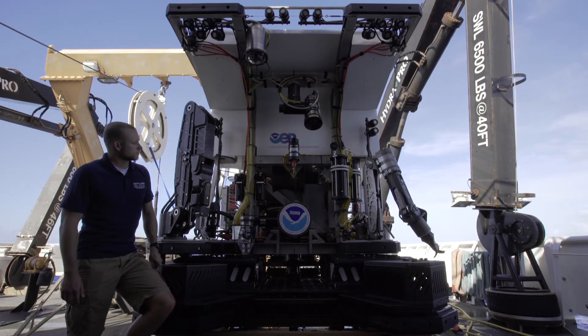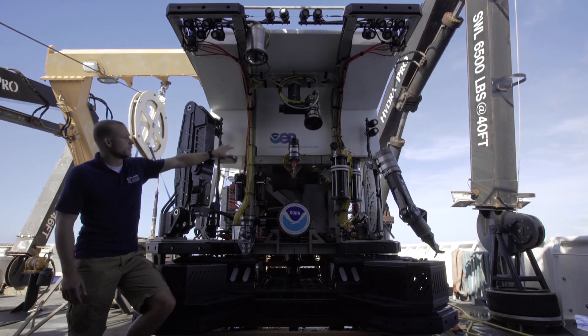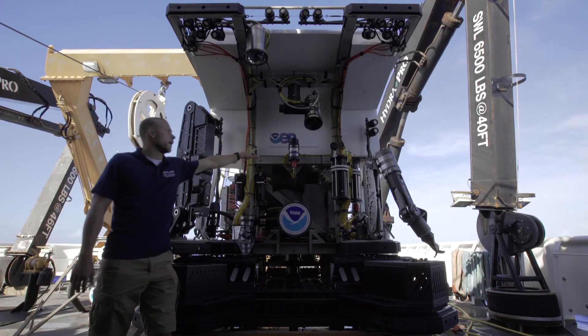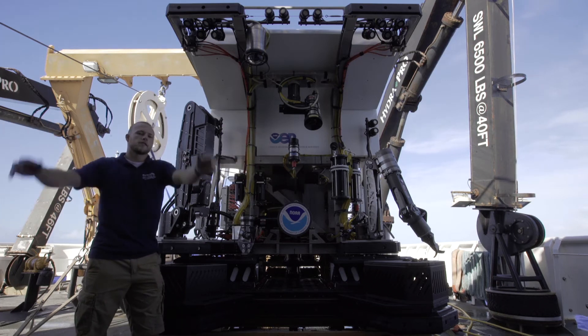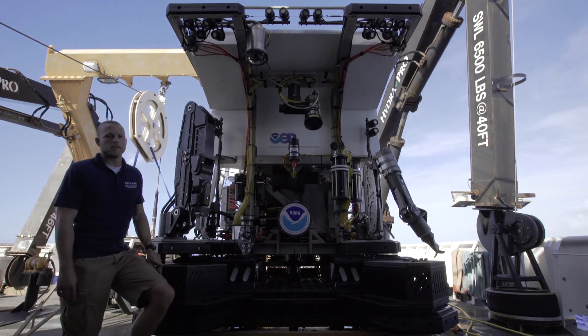Also on the data side of things, we have the sonar here in the middle, and that covers the whole 180 degrees of the front of D2.